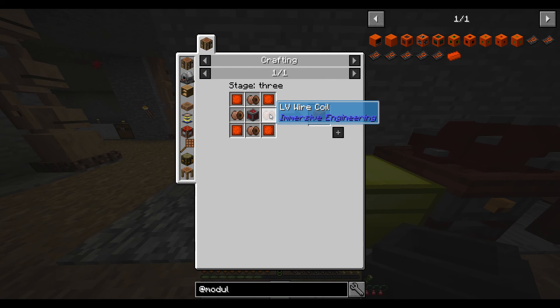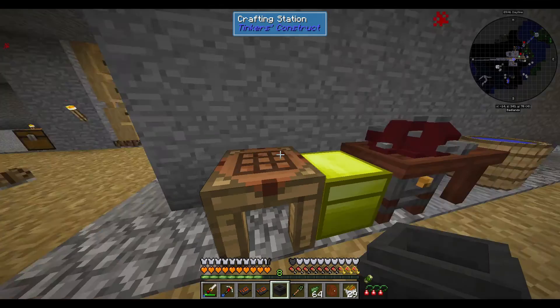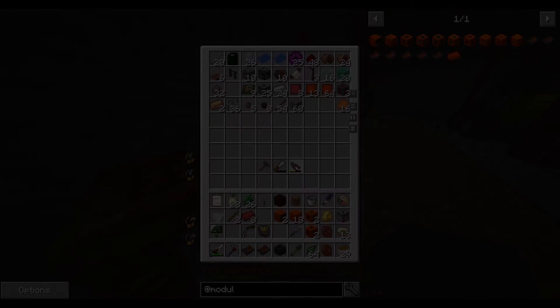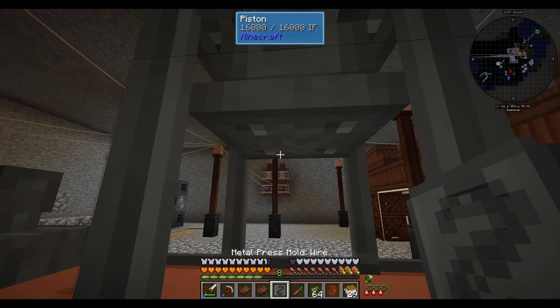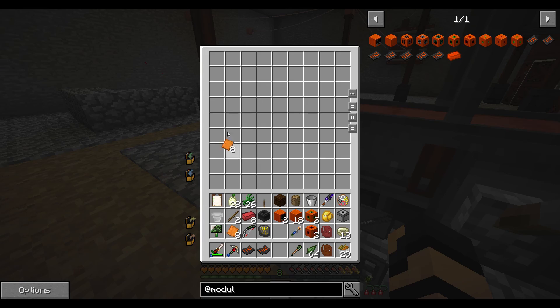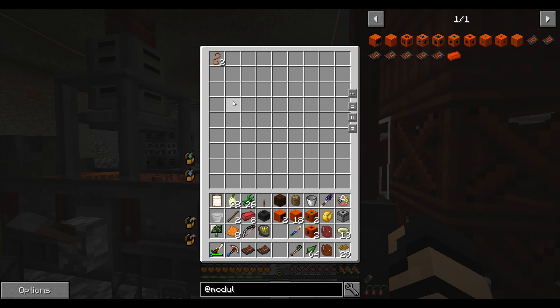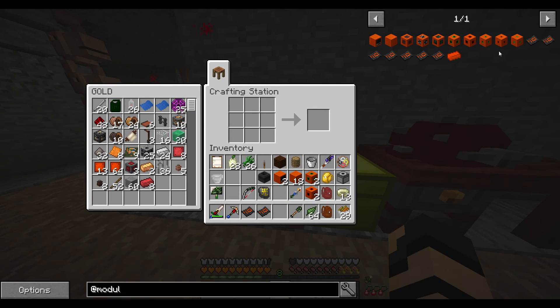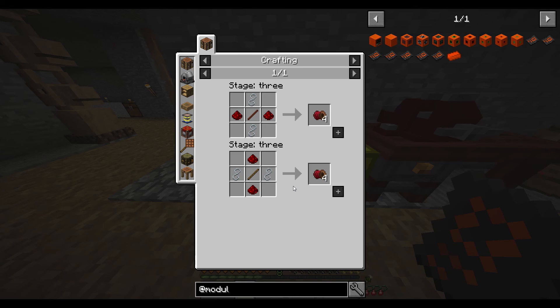Hoppers are still a pain to make. Regular hoppers, when they're part of a recipe — specifically for small item outputs or inputs — you still have to make them with iron plates, bronze gears, and a chest. It's so annoying, but at least this will speed things along. I've already got 18 plates made up, and four bronze gears. Let's see if I can make the four hoppers I need.